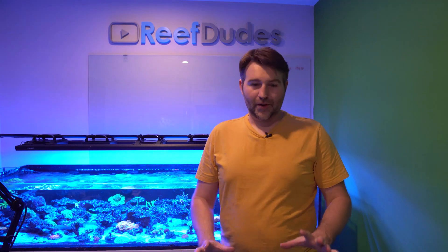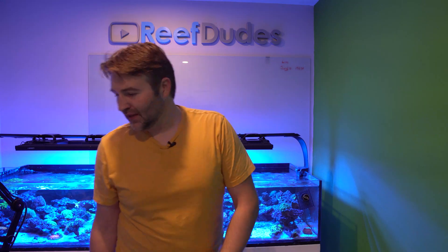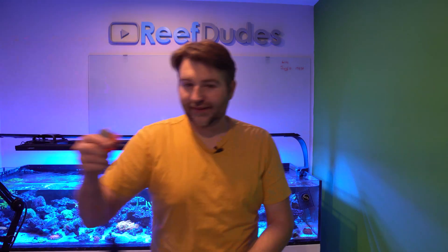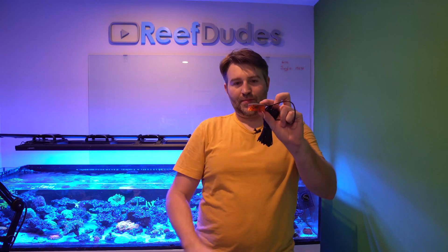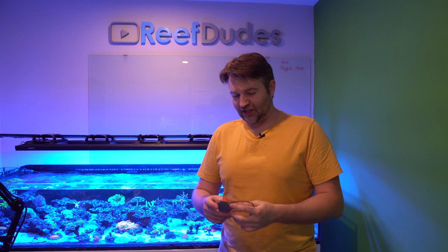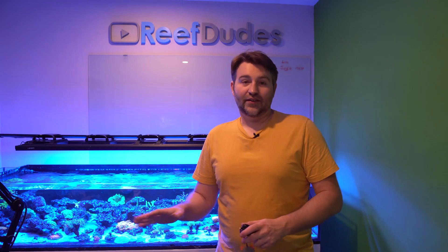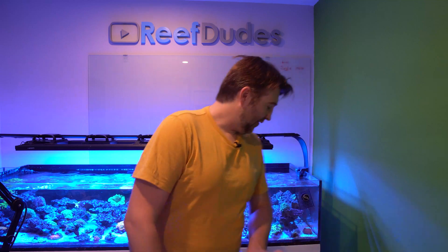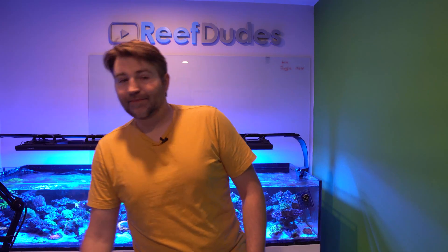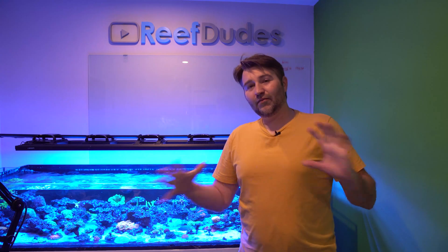A couple of next projects: I want to raise up my RODI unit and probably mount it on the wall. It did come with a leak sensor which I'll put under the RODI as a backup to alert me if anything ever leaks. I've also got a few more brackets to mount and things to neaten up.